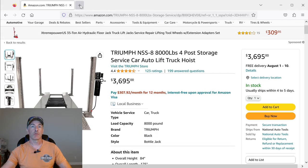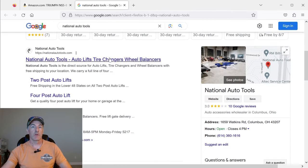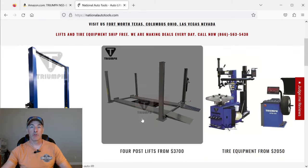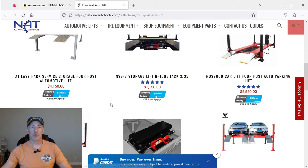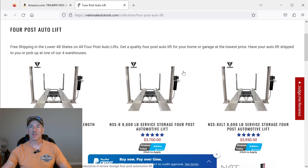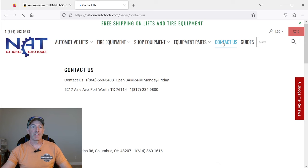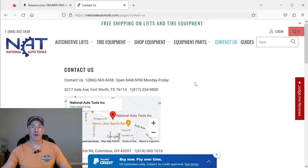This is sold by National Auto Tools, so I decided to look them up. They've got a nice-looking website with a bunch of different options — they've even got a fire truck on one. They have a couple of warehouses: one in Las Vegas, one in Columbus, Ohio, and one right here in Fort Worth, Texas, which is where I moved. It turns out this thing is only about 15 miles from where I live.